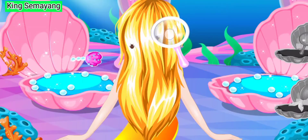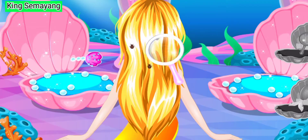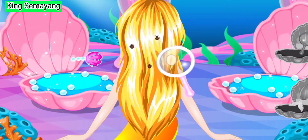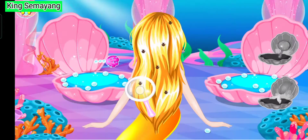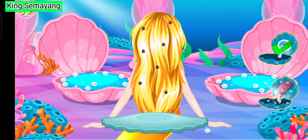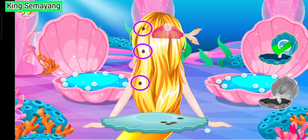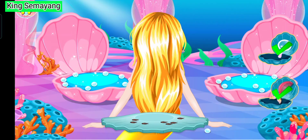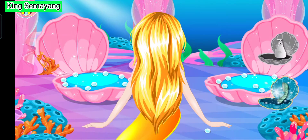Okay, let's find the germs. There's three germs. One, one here, one over here. Oh, there's many germs. Let's use the comb. Let's take all of those out.